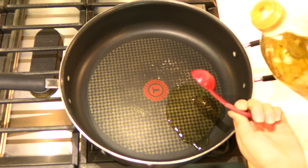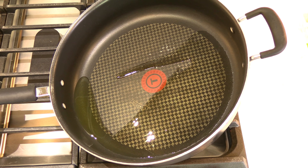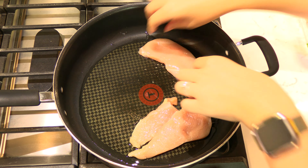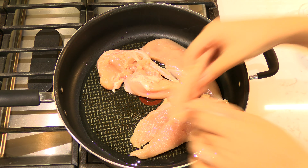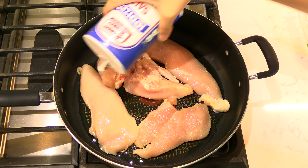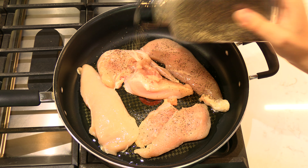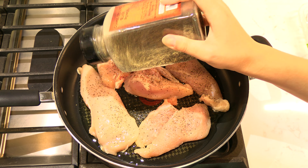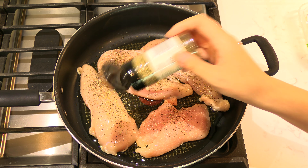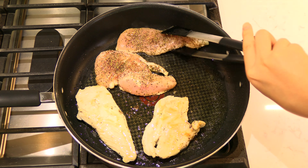Add two tablespoons of olive oil to a large skillet. Heat the oil over medium heat and let it coat the bottom of the pan. Place the halved chicken breasts in the pan in a single layer and cook for three minutes a side. Season the top half of the chicken with some salt, black pepper, and Italian seasoning to taste. After three minutes, flip the chicken breasts over to cook the other side.